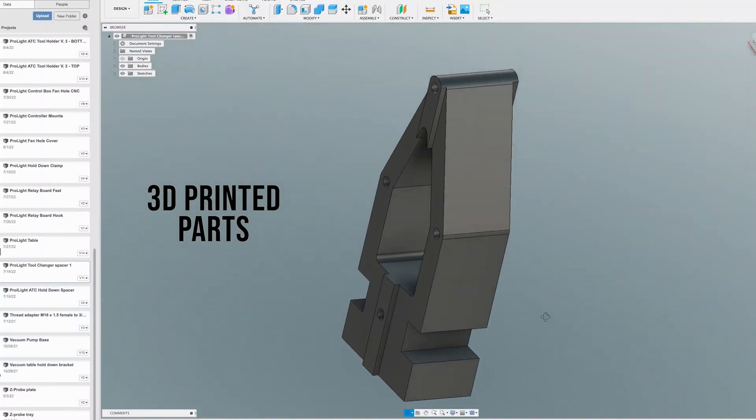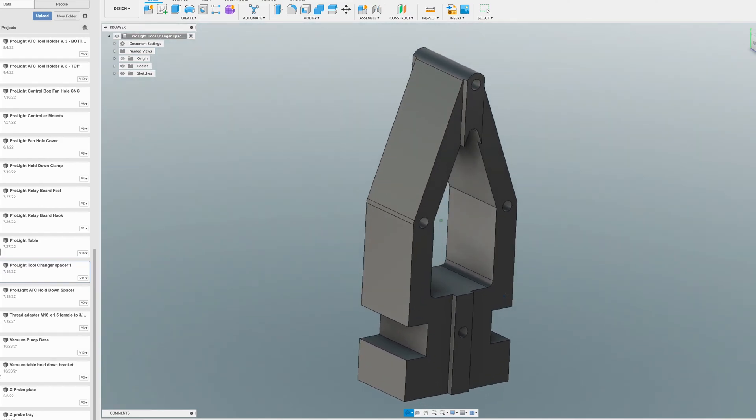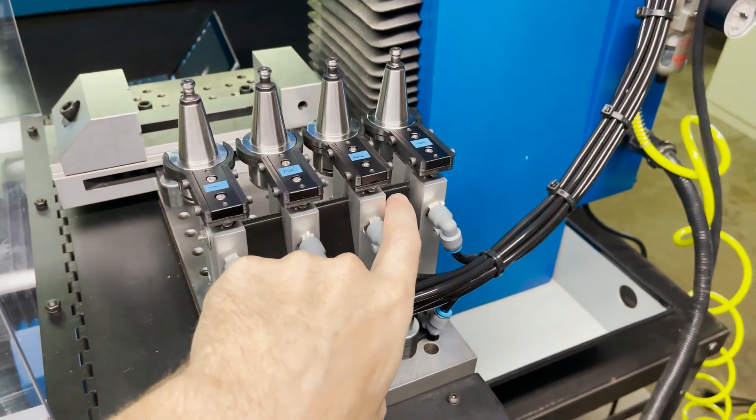Here's the first of the 3D printed parts. It's just a spacer that goes between the pneumatic cylinders to hold them in position and also give me a place to clamp it to the table. I used a couple pieces of threaded rod to sandwich all the cylinders and the spacers together.